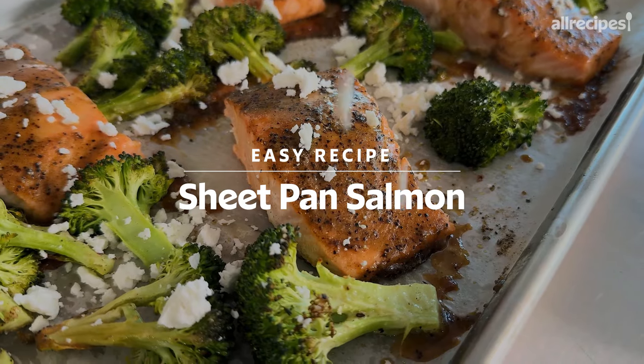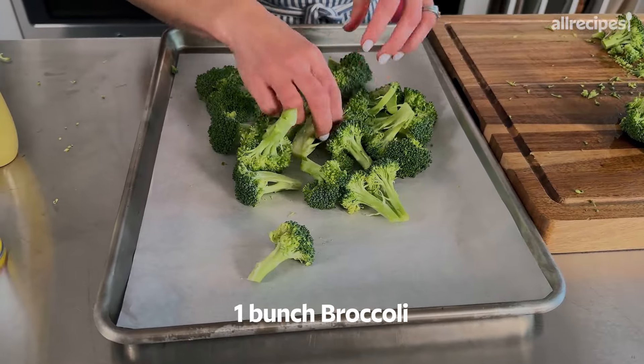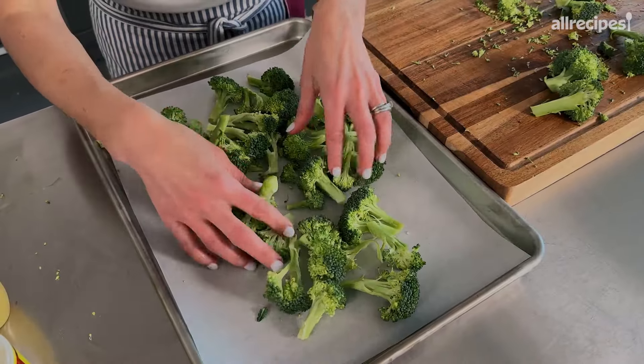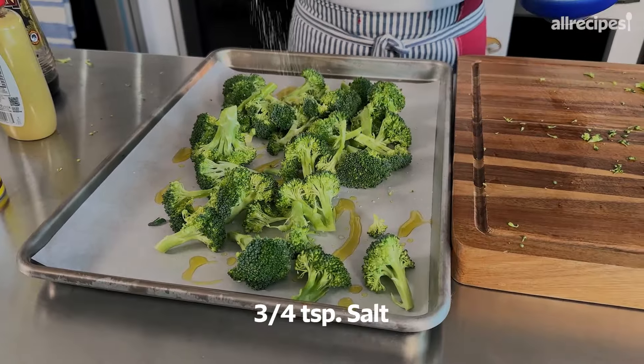My final trick: sheet pan salmon. I think a lot of people don't cook fish, sometimes especially salmon, because of the smell that it could permeate through your house. It's less likely to travel through your house because it's contained into that space. You could also boil a pot of lemons or brew a pot of coffee — that will help get rid of any smells. So I'm going to toss my broccoli. You could do whatever vegetable you feel like cooking, or you can leave this part off altogether.